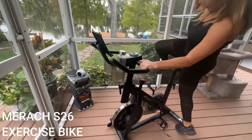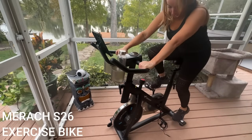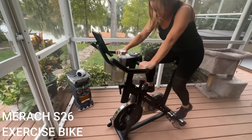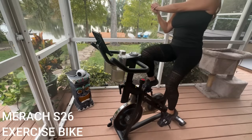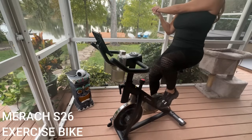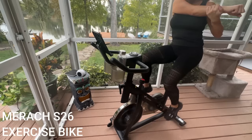Hey there shoppers, it's Amy and I'm so excited to share with you guys the all new exercise bike from Merach. I love this brand. You guys know that I use their rower, their elliptical, and now this incredible exercise bike.